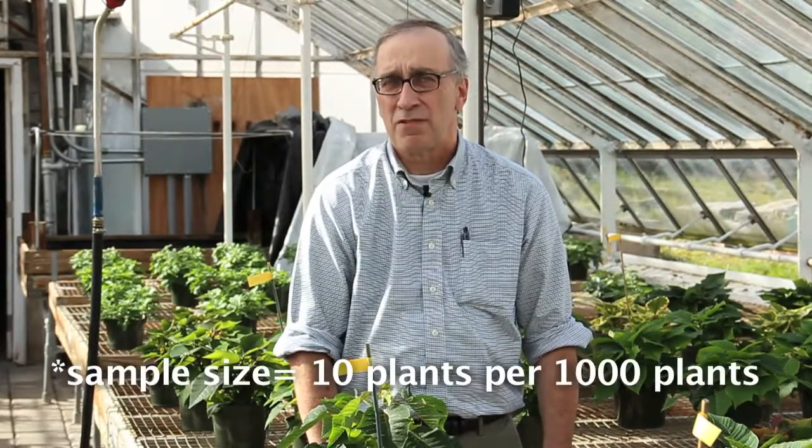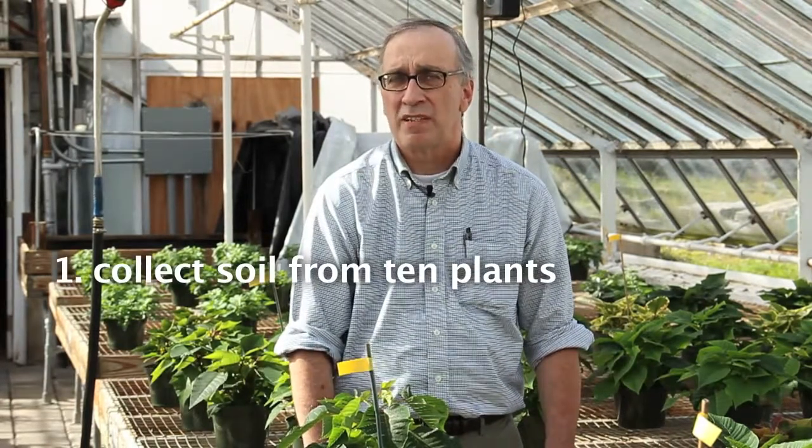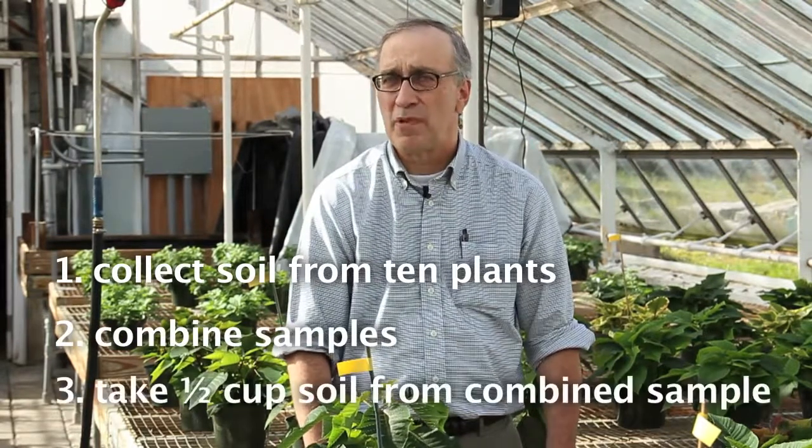Normally we recommend that you sample ten plants out of a thousand, collect the soil from those ten plants, combine it together, and then take about a half a cup as the final sample for analysis.